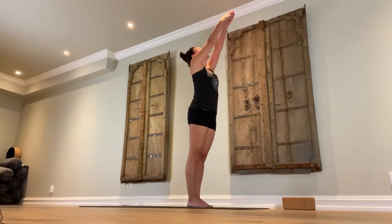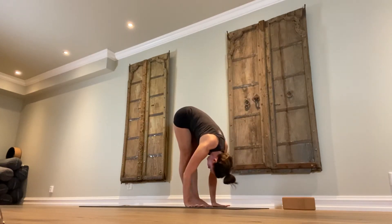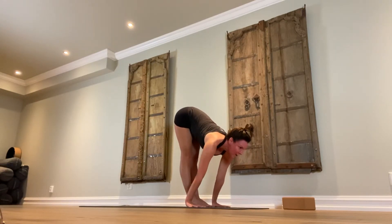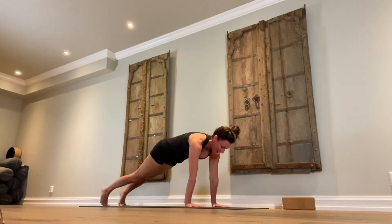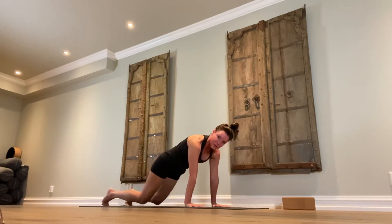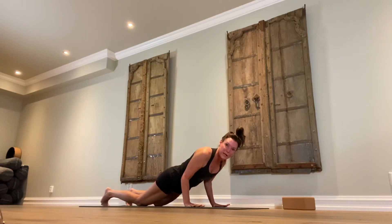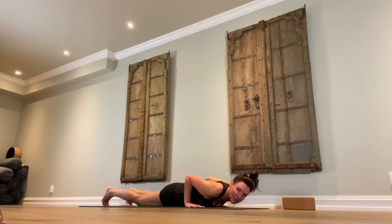Surya namaskara A, three times. Inhale, stretch your arms up and look through the thumbs. Exhale, fold forward — hands are on your legs, maybe you can reach the floor, it's okay to bend your knees here, relax the neck. Inhale, look halfway up, elongate the spine. Exhale, bend the knees and walk yourself into a high plank. If you need to, place your knees on the floor. Bend your elbows — elbows are touching your body. Notice the straight line from the top of the head down to the tailbone as you slowly lower yourself all the way down to the floor.